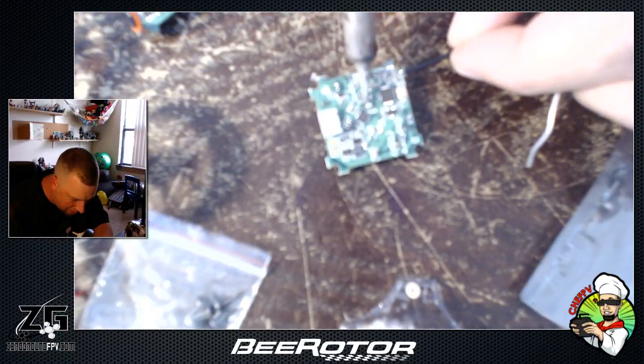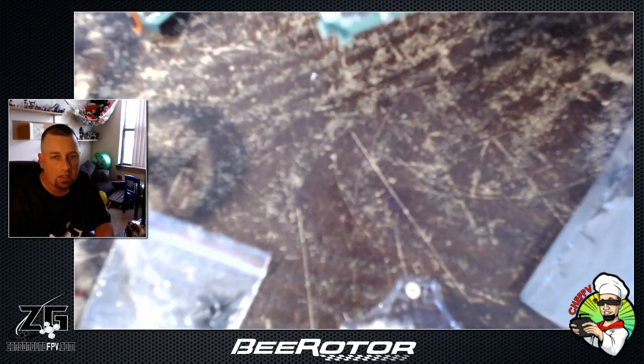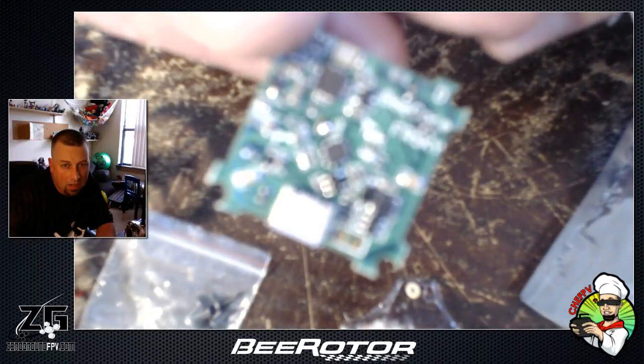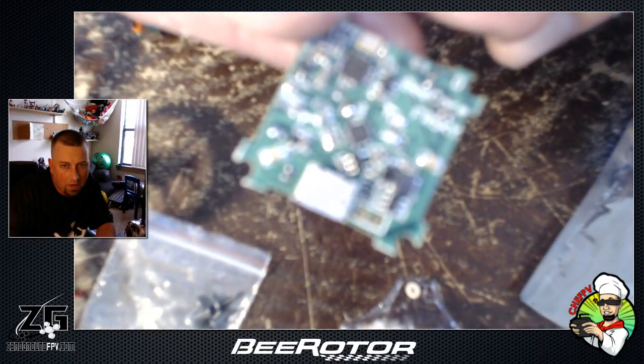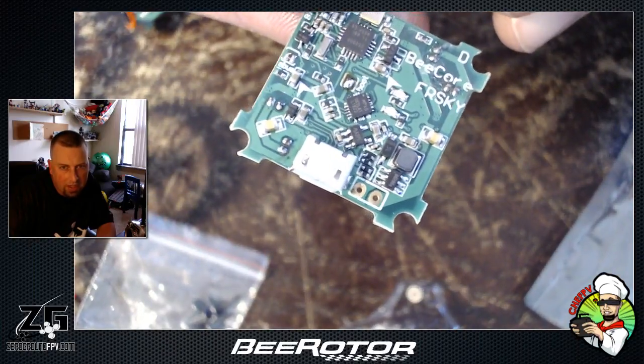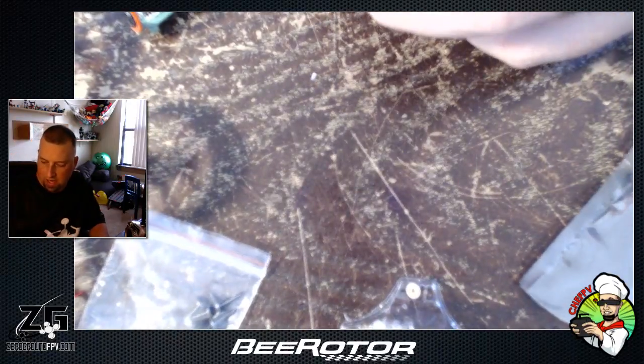There you go — the boot pins there in the center are now connected together. So boot pins are bridged. I'll now take my USB and we'll jump into the configurator.